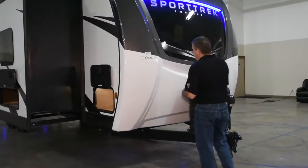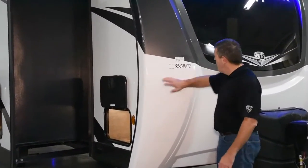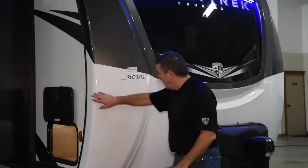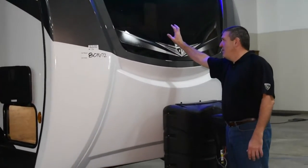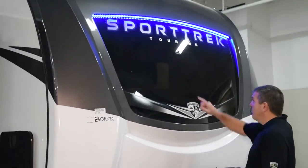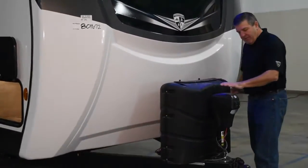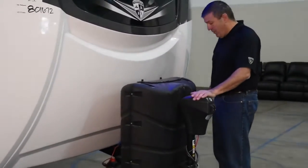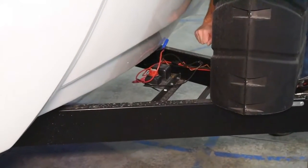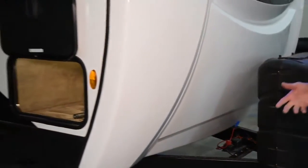Like all Touring Editions, the 272 has a molded wraparound fiberglass front cap. It's a great looking cap and it's more protection for the front of your camper, as well as an automotive laminated windshield. Of course you have the nice accent lights across the top, 30-pound LP tanks, and electric power tongue jack. And underneath here you've got a battery disconnect switch, so when you're storing your 272, it doesn't drain the battery.